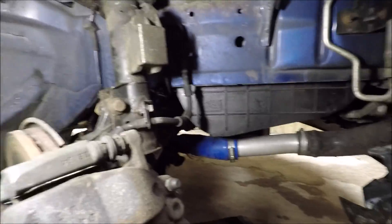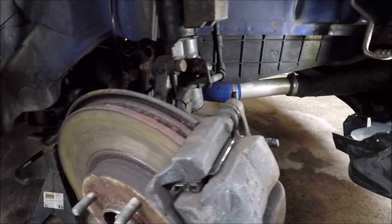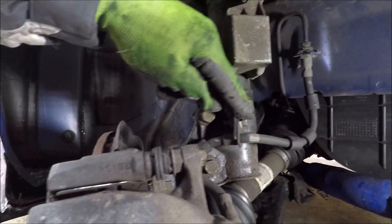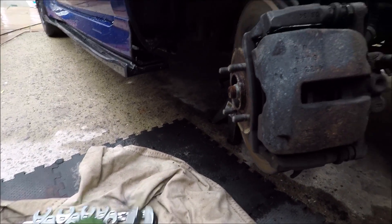I've taken the wheel arch liner off — that's because we're going to be running some brake ducting from down there and it gives me better access. For now we're going to take the caliper off. To undo the brake line I always use these crow's feet socket type things just to take the slack and get the tension off it. If you go at it straight away with a spanner you'll always round it, unless you're really lucky.